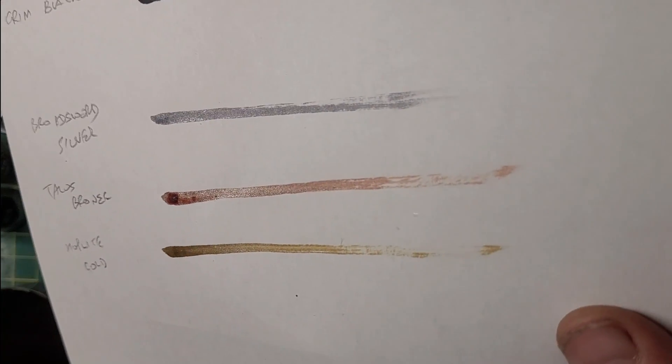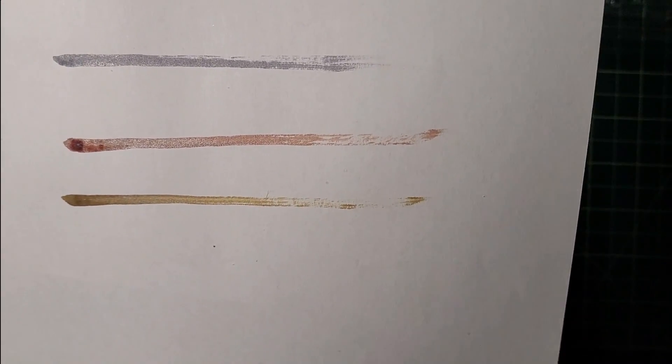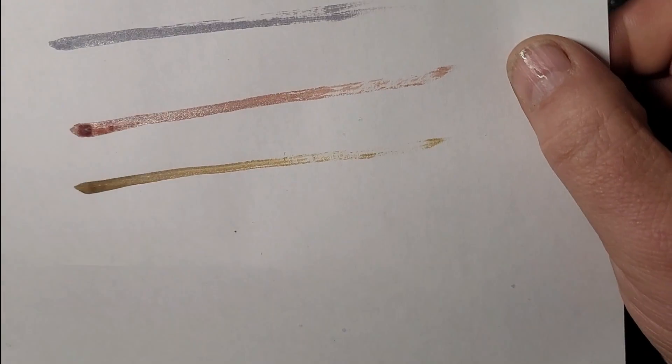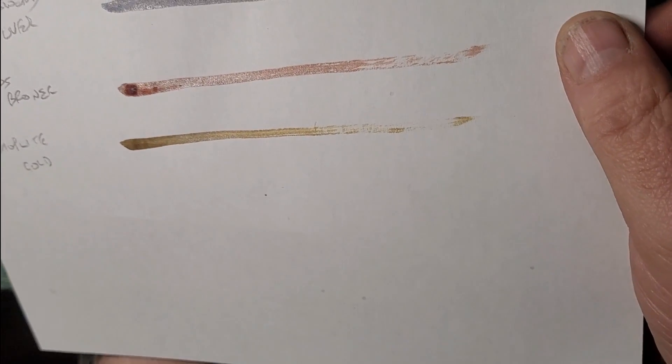Now moving on to the interesting ones — the metallic speed paints. They look like decent metals, though their consistency is very thin so you could paint them in very thin layers. Broadsword Silver is kind of a gunmetal gray color on paper. Talos Bronze is a very ready bronze color. Hoplite Gold is a sort of mid gold. No great surprises — on paper yes they are metallic, yes they're thin, yes they seem to cover well, but we'll see what they're like on a model.